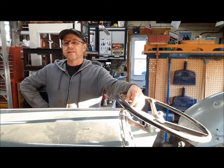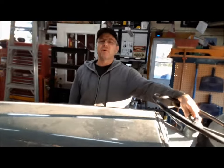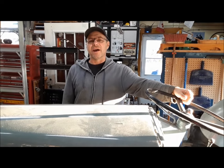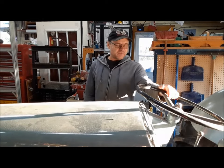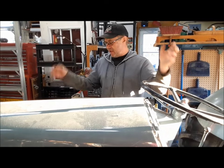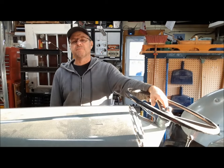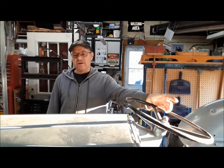Hi everybody, welcome back to the Claremont Classic Garage. Today we've got a Ferguson to work on — this isn't my Ferguson, this belongs to my friend Gord. This is a 1948 TE20, or maybe a '49 — it's a TE20 anyway. It was here about a year ago, it was terrible, it wouldn't even start — it was messed up — but we got it fixed up. I'll put a link in the description box below to that video.